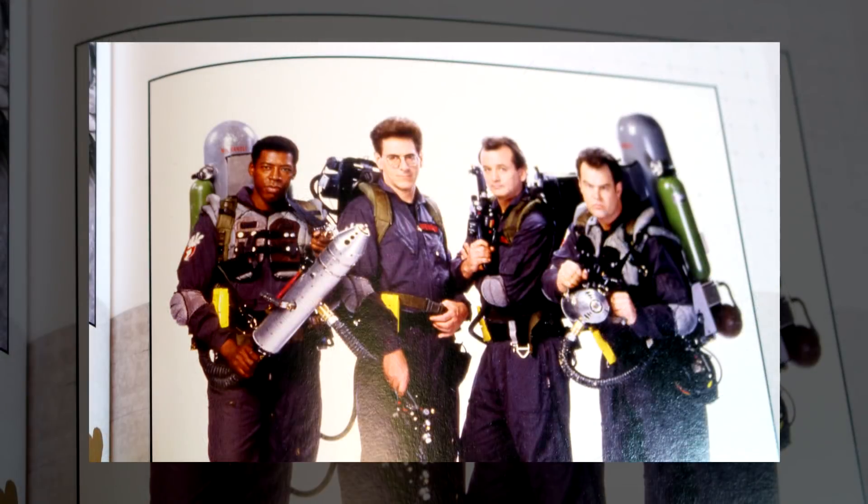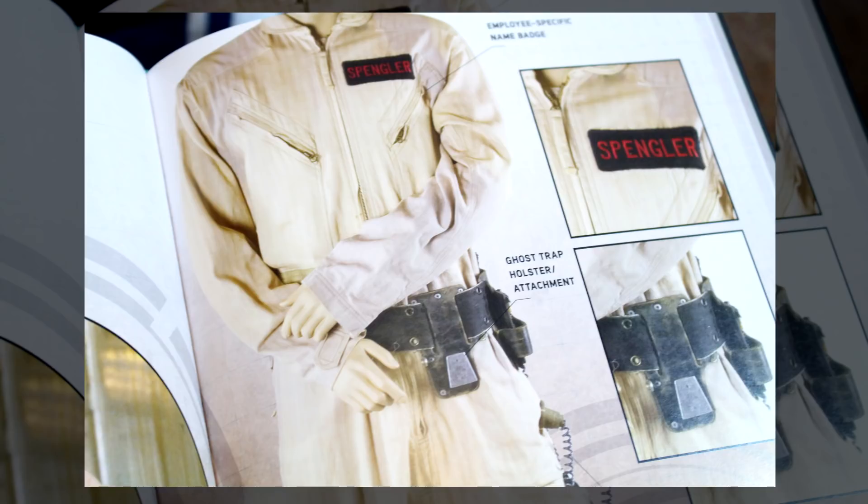I really love that they use not only photos taken back in the day but recent photos of some of these props showing how they've aged, like this shot of Harold Ramis's Ghostbusters 2 flight suit.